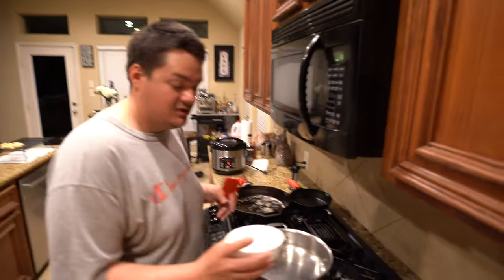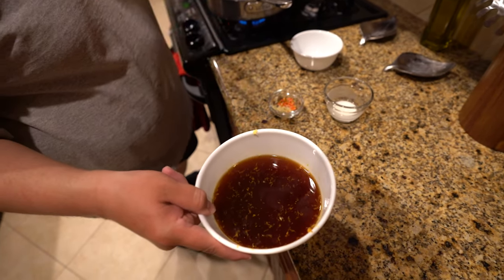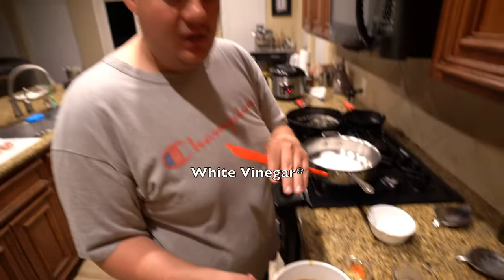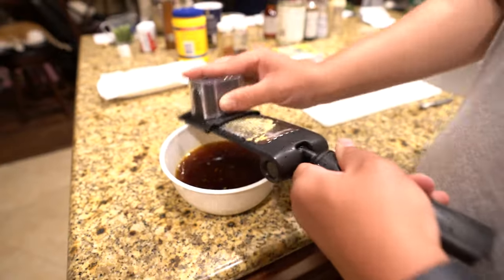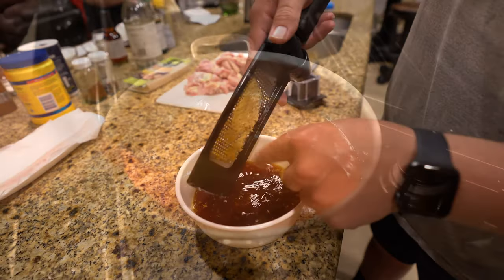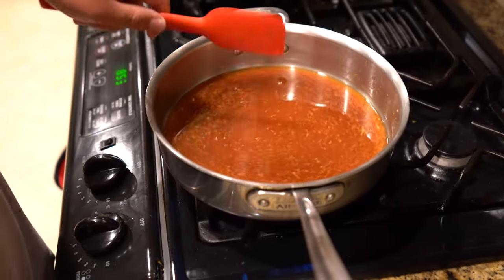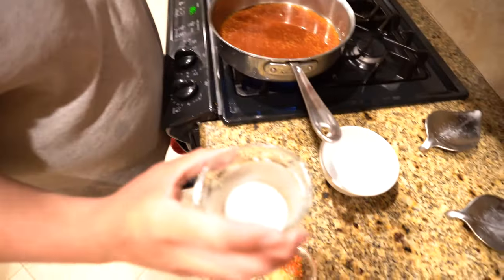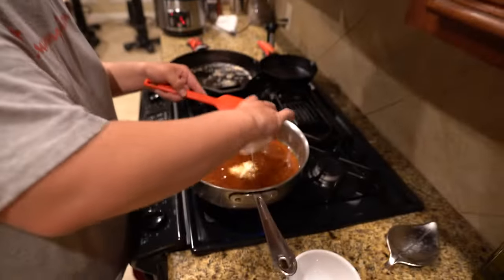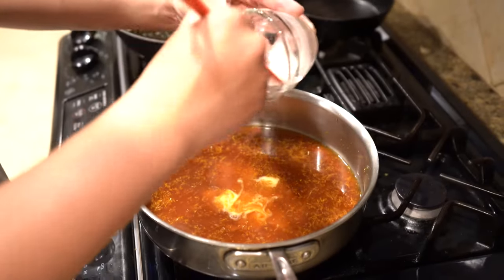Now we're going to throw together a quick orange chicken sauce. You want to take about three quarters of a cup of sugar — dump that in there. All the ingredients are going to be in the description. This is white wine, soy sauce, the juice of one orange and zest from that orange, and a two-inch grated knob of ginger. Throw that all in there and let it come together. Get that sugar melted — it's on medium heat. This is going to be a tablespoon of water and a tablespoon of cornstarch — throw that in there just to help the sauce thicken up. You want a nice thick sauce, not a thin sauce.